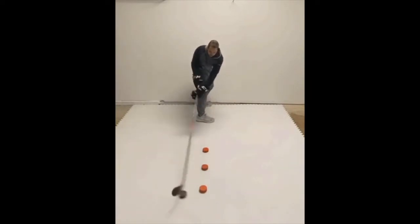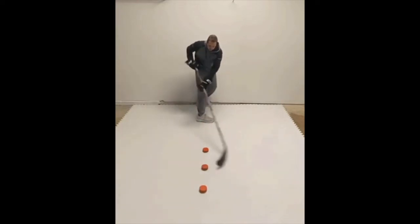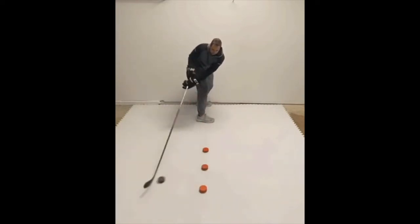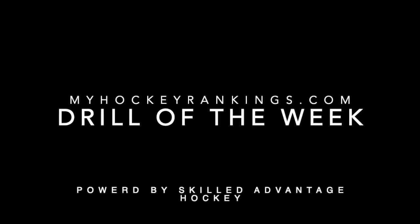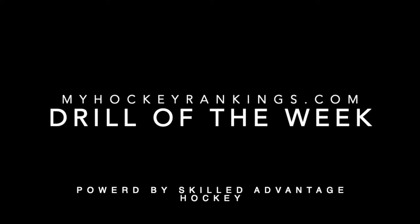Take your time and make sure to execute the drill properly, use the video as a guide, complete the pattern 4-6 times, then take a break and try again if you want to. You can speed up and start to look up as you get comfortable, and before you know it, you'll be ready for the next lesson.